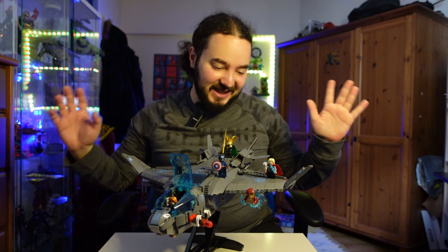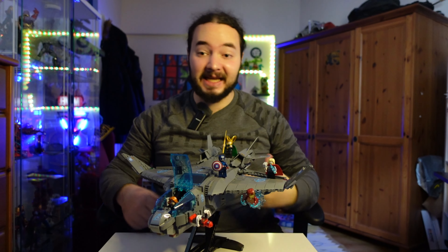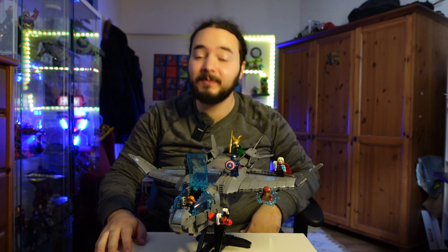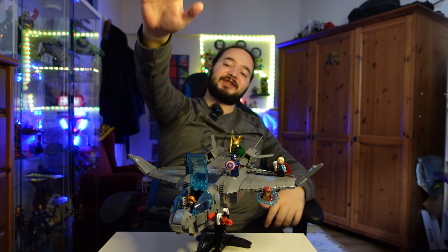Quinjet gerçekten çok güzel bence duruyor. Setle ve video ile alakalı yorumlarınızı belirtmeyi unutmayın. Bu tarz Lego videolarının gelmesini istiyorsanız bol bol like atmayı unutmayın. Hepinize izlediğiniz için çok teşekkür ederim. Sağlıcakla kalın ve abone olmayı unutmayın. Görüşmek üzere, hoşçakalın!